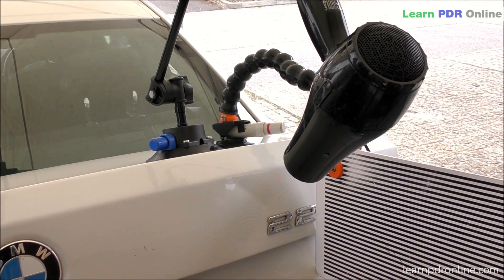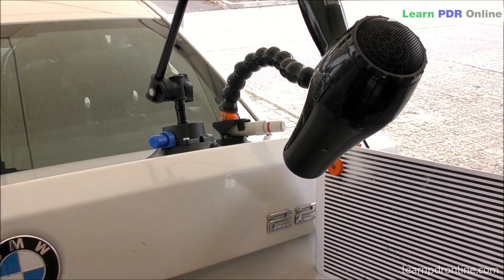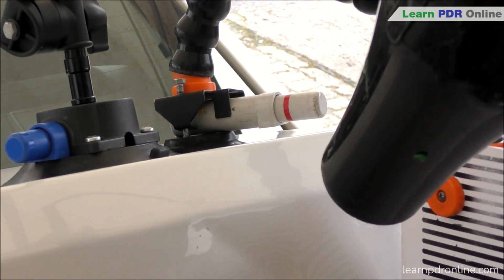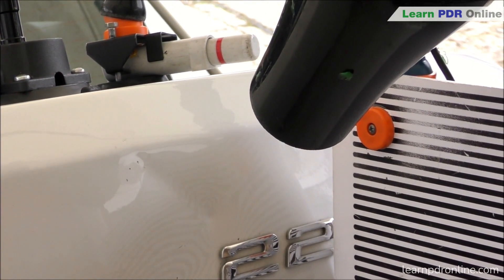Once I've tapped it nice and low I've effectively brought the center of that low spot further up in the panel, so going back to the pushing process I can continue to push that low. This is a repetitive process - I'll probably open up and close this dent about five or six times during the repair.